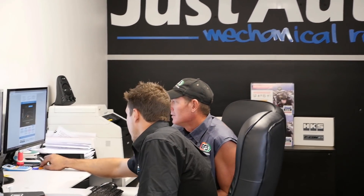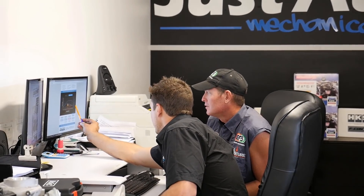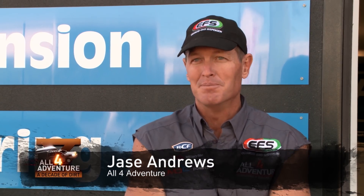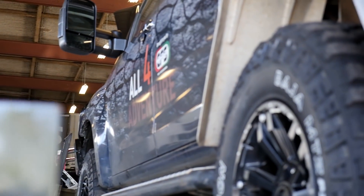So I've come down to Just Autos, and Matt is a diesel performance specialist, and he's asked me to bring my trucks down to see what he can do with them so that they're ready when we head off up north.